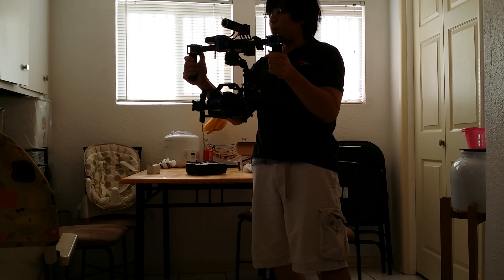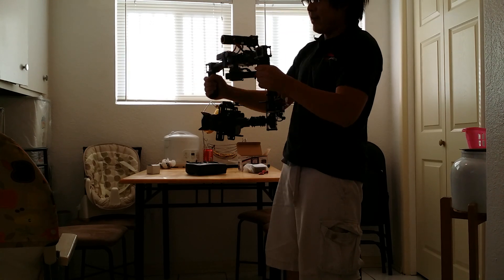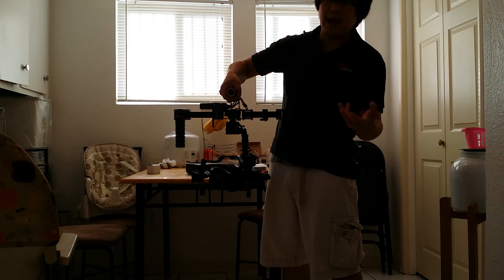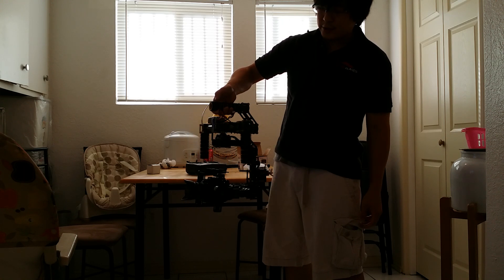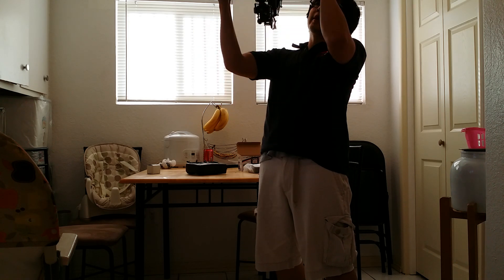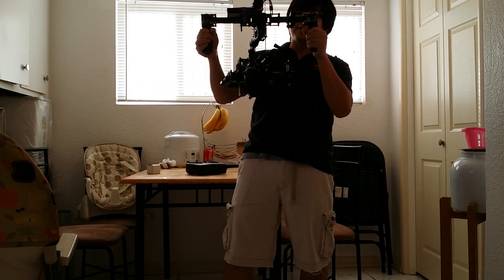I have different speeds on the fly — 1, 2, 3, 4, 5 if I want. The good thing about having a joystick and a mode button is I can make it fast or slow it down on the fly, without having to put the gimbal down and use the app or computer. You can see the follow is a lot slower now for cinematic shots, or I can lock my tilt and go up and still pan — very nice.